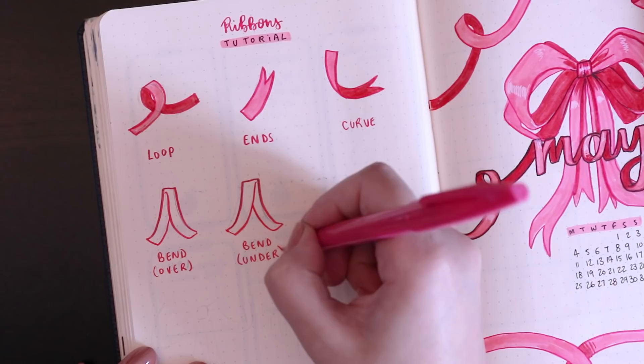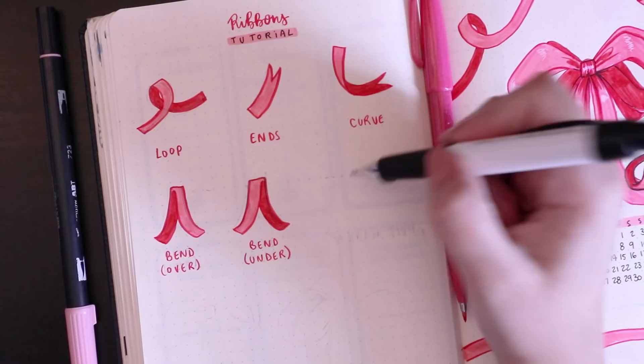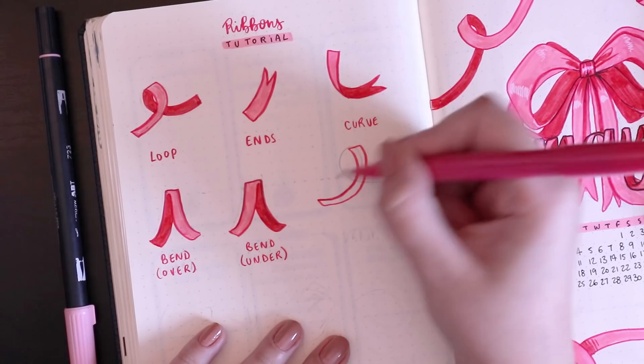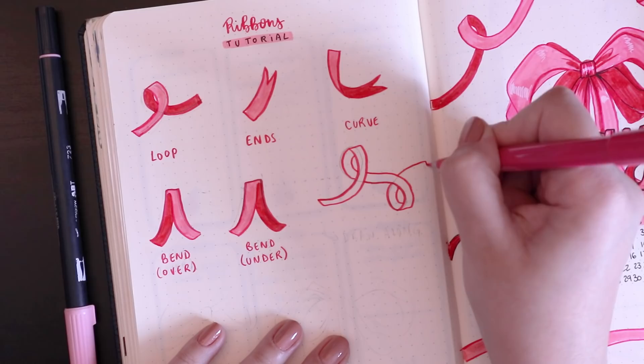I also show how to draw a double loop to showcase both loops together — drawing out the path first, then going over the first bit so you know where the rest of the loop goes, then drawing the ends. You really do get the hang of it once you start getting into it, so I definitely urge you to try these out first on a scrap piece of paper just to get the hang of them.